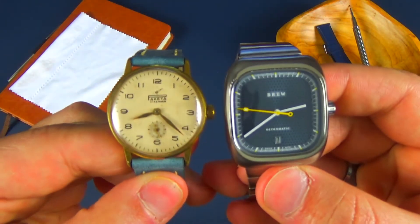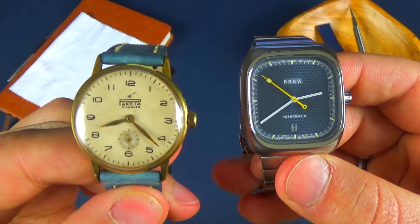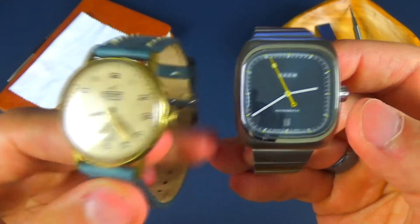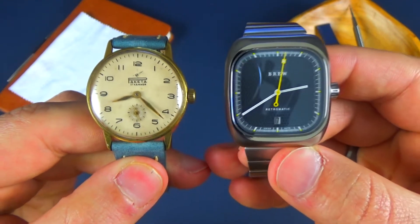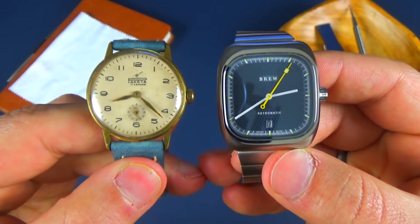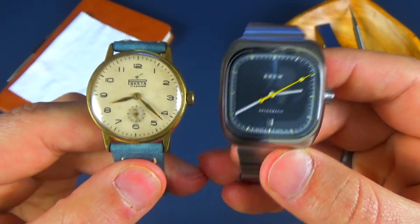So as you can see, both of these watches are around the same size. I believe this one's about 33.5 millimeters and this one is 35 millimeters at the widest point. They're relatively the same size, but you can see that the Retromatic actually looks more filled out — just a little bit bigger overall. And that has to do with that squared-off design.